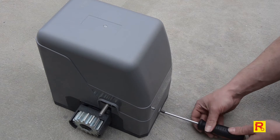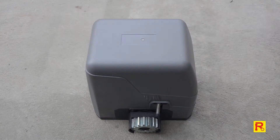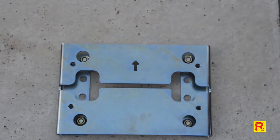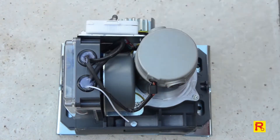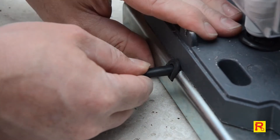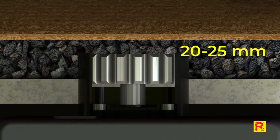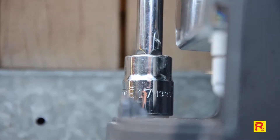Firmly secure using your socket and spanner. Using your Phillips-head screwdriver, remove the two screws located at each side of the motor cover and lift the cover up to reveal the motor. Place the motor onto the mounting plate. Next, affix the rubber grommet to the low-voltage power cables and secure firmly onto the mounting plate. Make sure the distance to your motor cog and gate is between 20 and 25mm. Use the supplied M12 bolts and washers to secure the motor to the mounting plate.